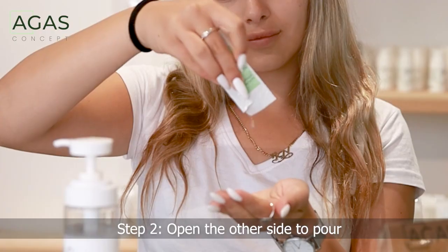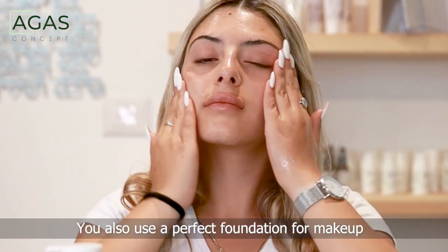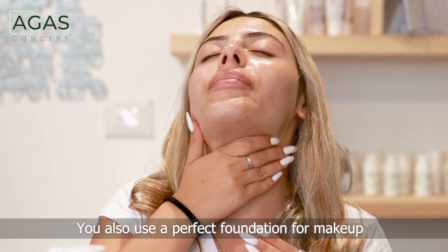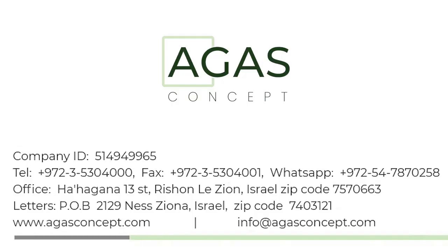Step 2: Open the other side, pour into the palm of your hand, and massage until absorbed. It also works as a perfect foundation base for makeup. It is recommended to use it in the evening, or before an event.